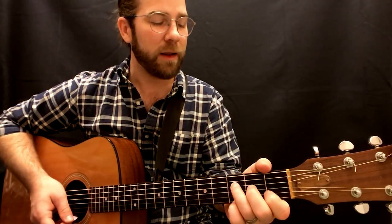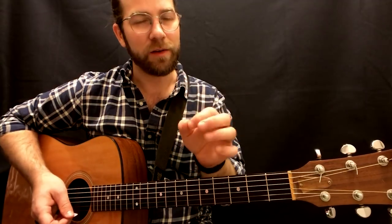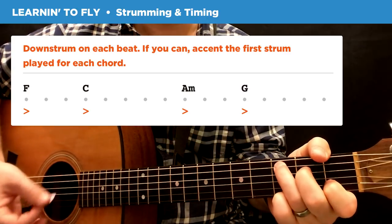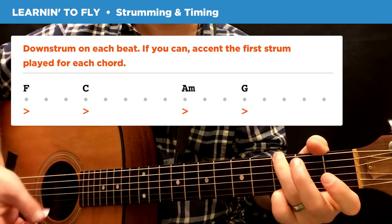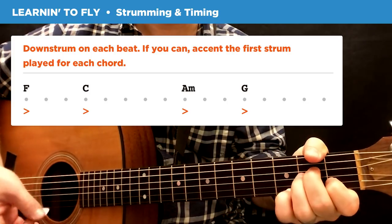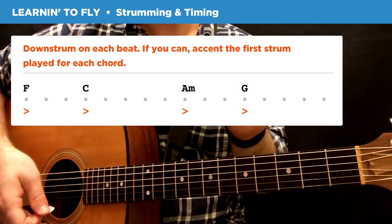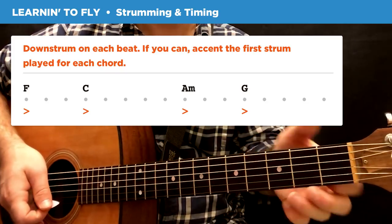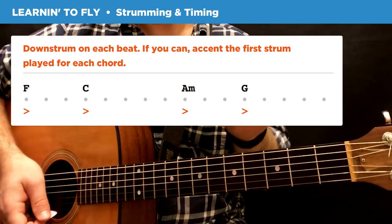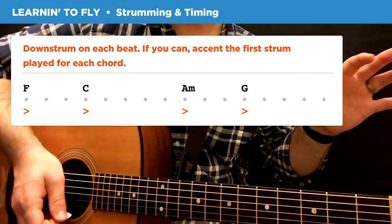For strumming, Tom Petty does all down strums, and you're going to want to accent the first strum of each chord. Notice how long you'll be on each chord — they're not evenly distributed. The F you're only going to be on for three strums, then the C for five strums. Then the A minor for three strums, and then the G for five.